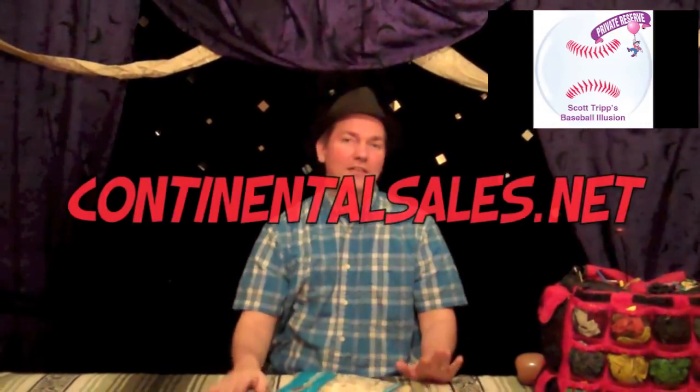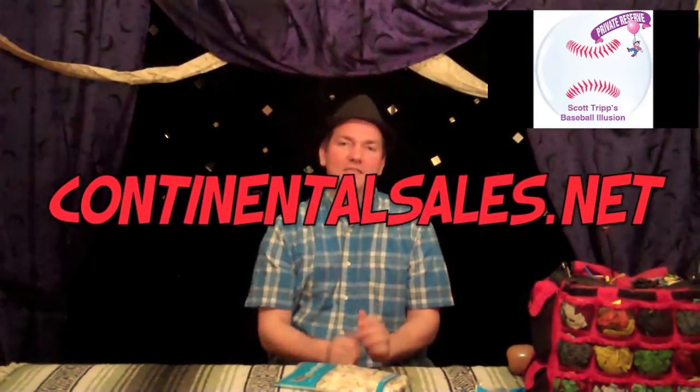Hello out there in Balloonland. This is Scott Tripp from the Balloon Blast video show and from real life, here to help debut an exciting new product from ContinentalSales.net. ContinentalSales.net has the Private Reserve line — their line of proprietary balloons with different designs that only they have.